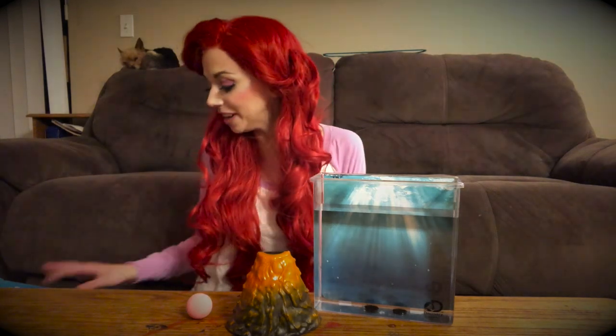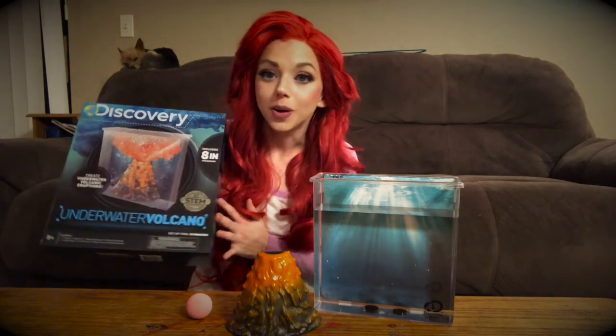Hello my seafaring friends! Today we're going to make our very own underwater volcano. All you need is a little bit of water and this kit that I found at Walmart.